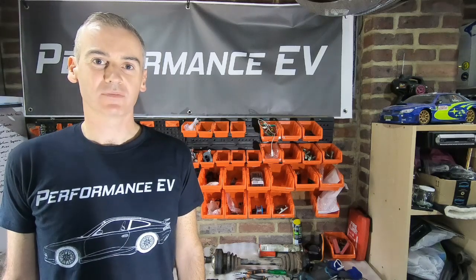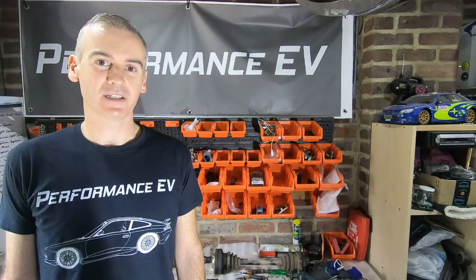Hey folks, this is Shane from Performance EV. Today we're going back into the Porsche engine bay.